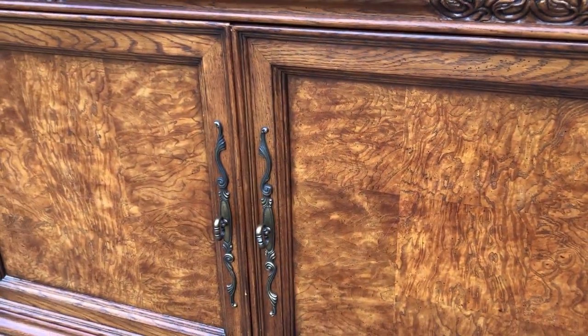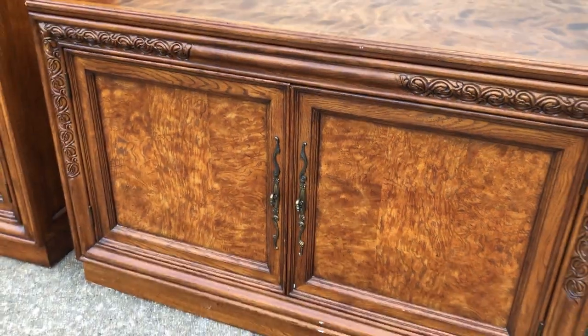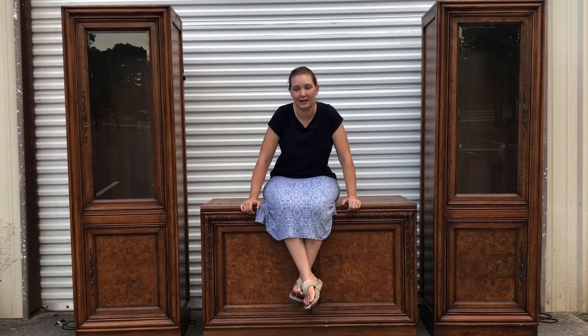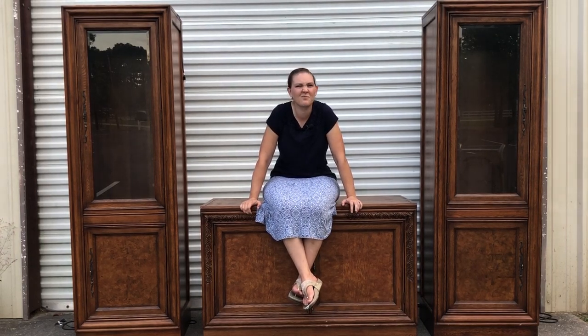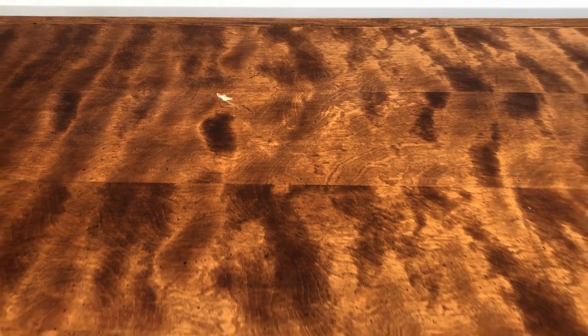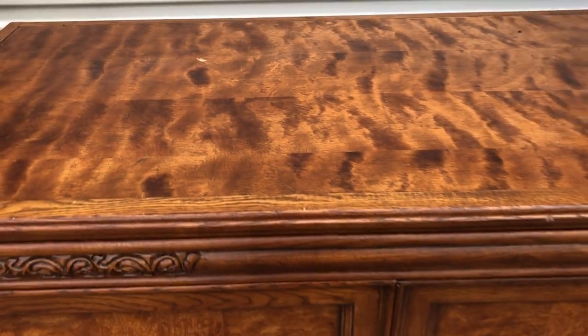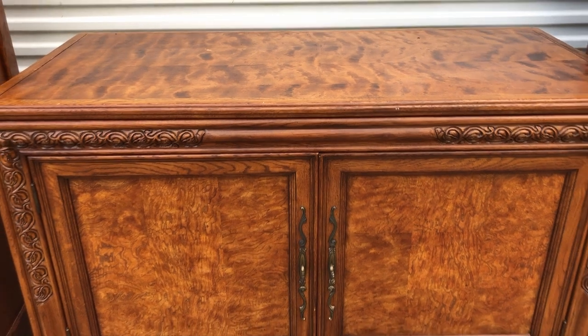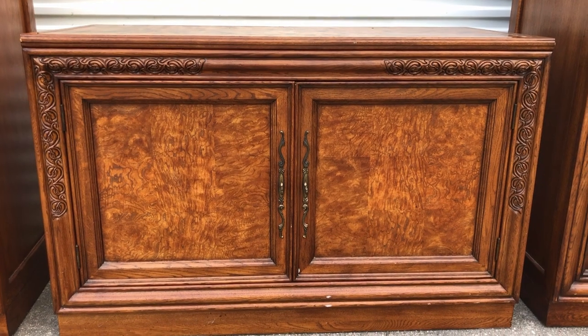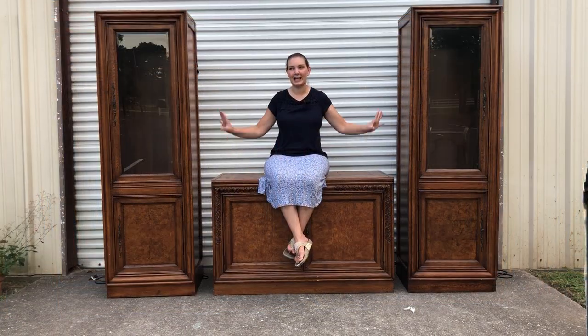My plan when I first saw this was that it was a little more — I thought it would be like a cute little entryway, almost bench-sized. I really, really was wrong about how big it was. We're going to be taking this entertainment center and keeping its purpose. It has all the drawers for that sort of thing, so I'm just going to be giving it an update and losing these two pieces.